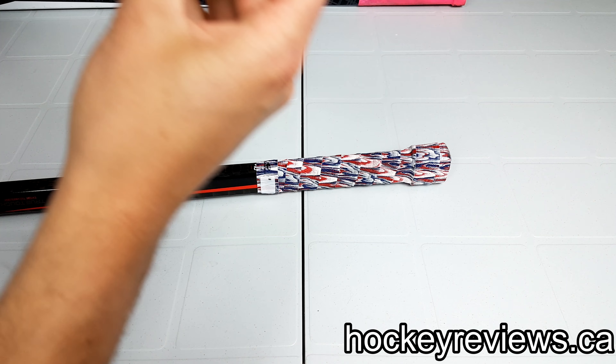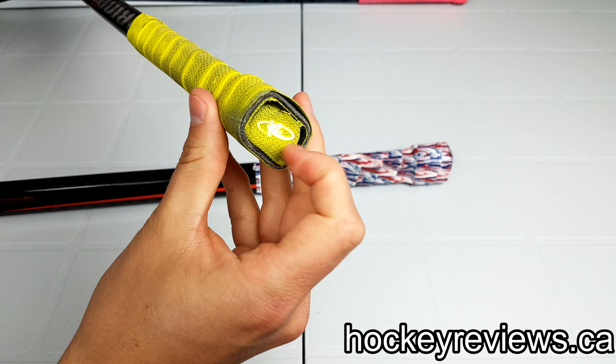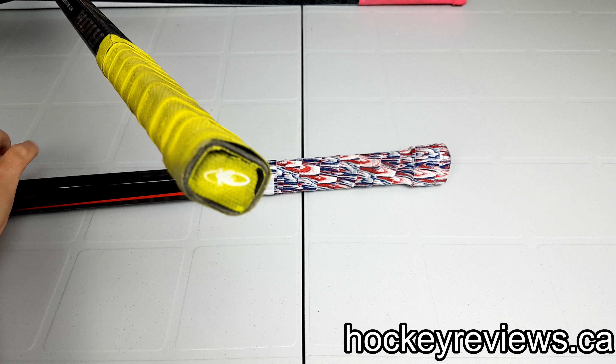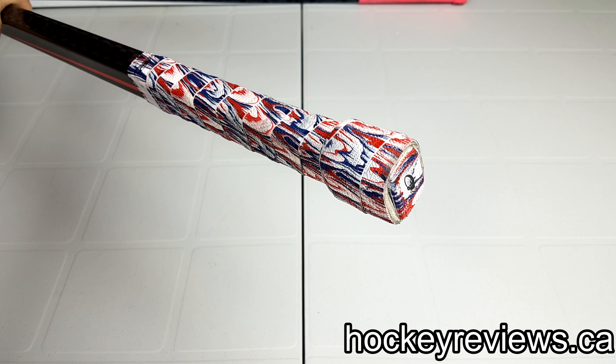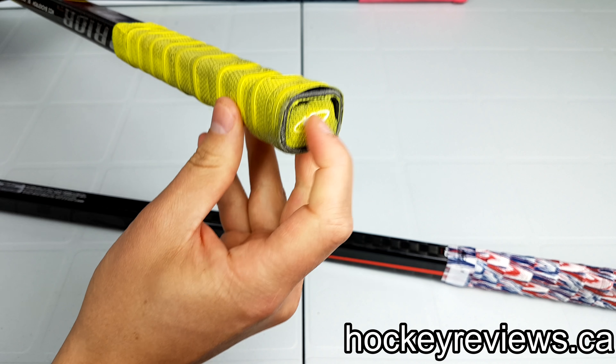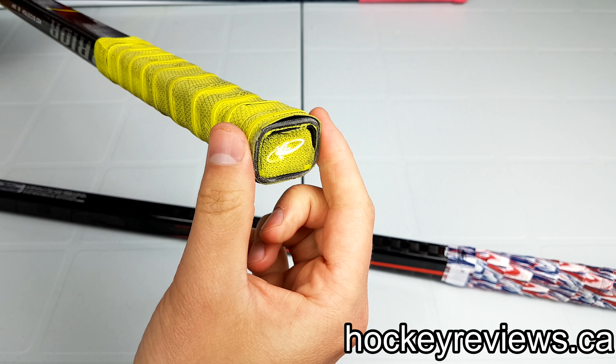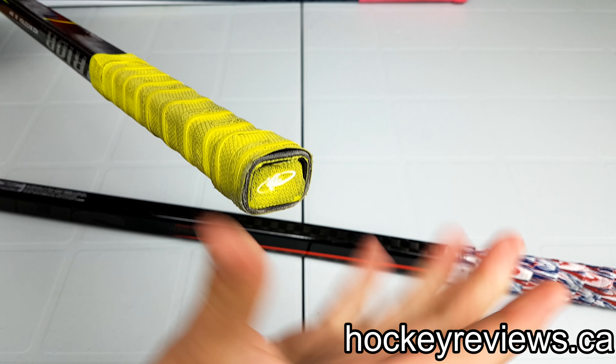One other thing — they do come with a cover on the top. Mine has kind of ripped through as you can see, but my other one is totally fine. It does help if you have the butt end, like the top piece of the composite stick, still there. Mine does not, and that's why it's kind of breaking in — Warriors are really known for their plastic caps falling out.